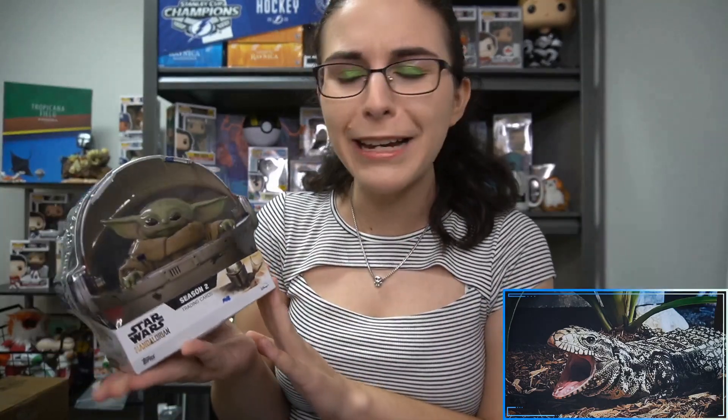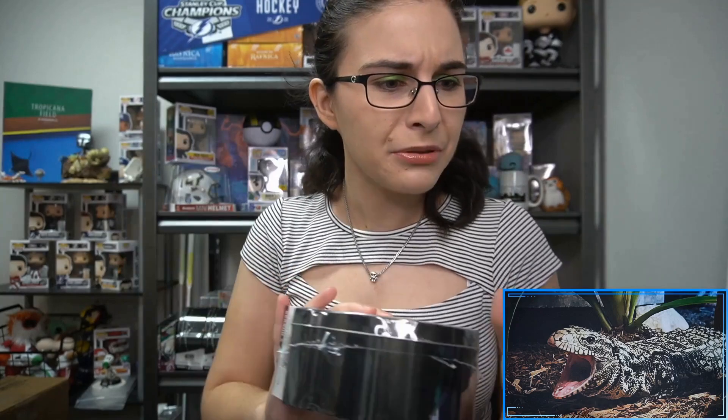Hello everyone, it's Ally from Titan and welcome back to the channel. I am here with the third and final personal break of the day to open one more Star Wars The Mandalorian Season 2 hobby box tin. This one is for Ruby S. from Indiana — thank you so much Ruby for letting me open up some more Mando for you. Ruby and her sister Kenzie actually opened up several tins of Season 1 when that released, so I'm excited to be opening up the Season 2 tin for Ruby this afternoon.